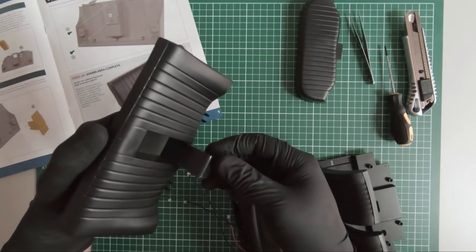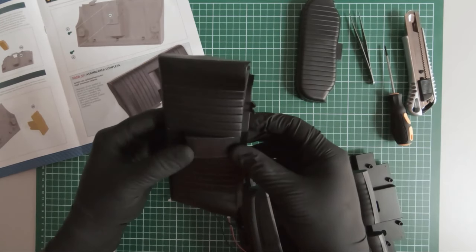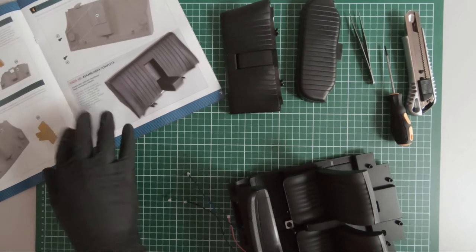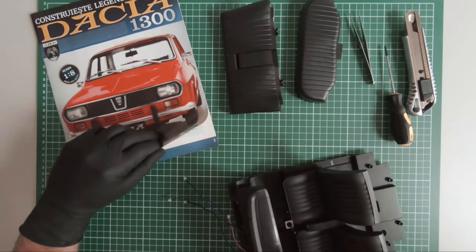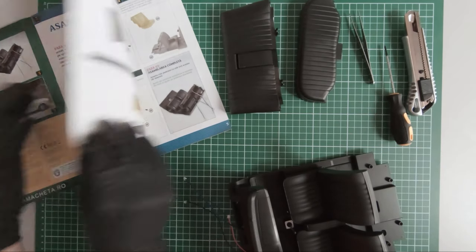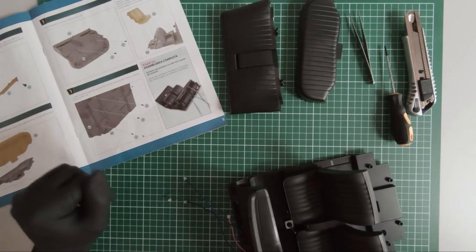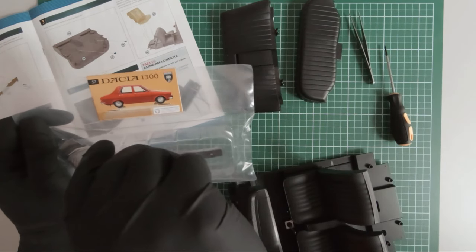Let's move on to magazine 56, and then set that aside and move on to magazine 57. In magazine 57, the last one of this episode, we received the final components of the rear seat. I believe using these we will be able to mount the seat to the chassis.